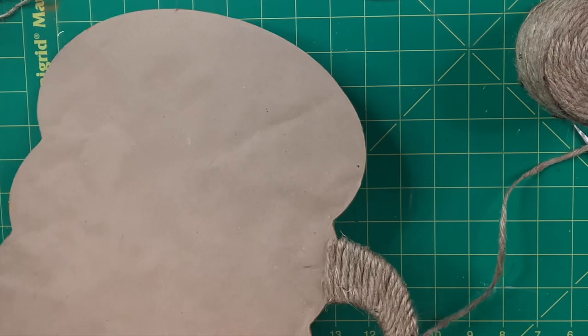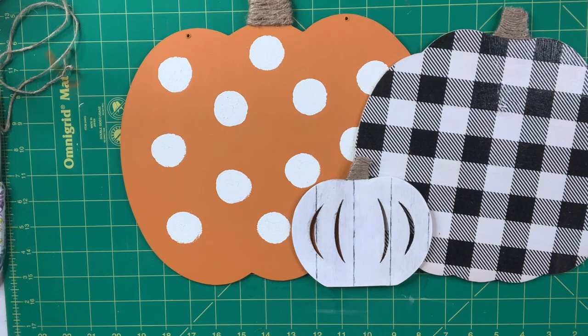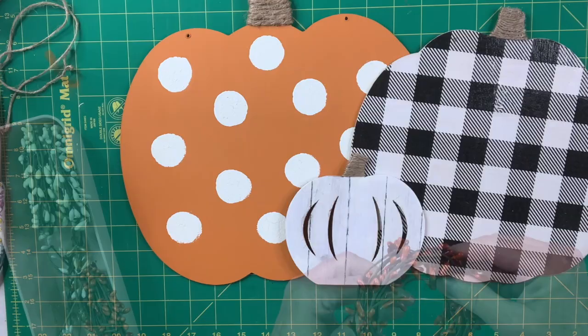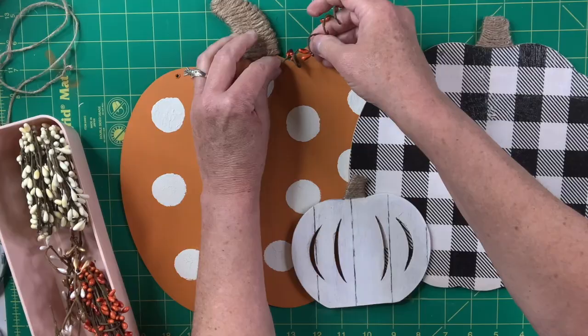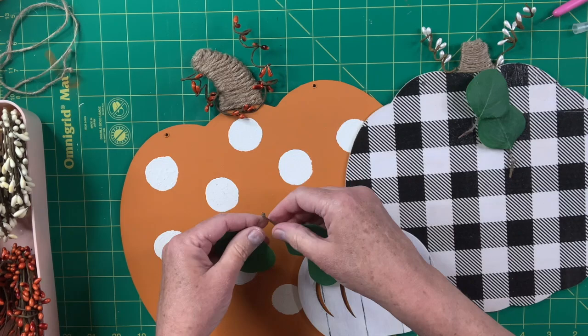Next I figure out how I want to arrange and attach the pumpkins to each other. After a little playing around I found a nice arrangement and just hot glued the pieces together — I don't think this requires E6000, but you can certainly use that if you're worried. Then I take a cute little berry garland from the Dollar Tree and literally wrap it around a marker to create a curlicue pumpkin vine. I also cut some leaves from the Dollar Tree and hot glue them to either side of the stem just to add more interest and color.